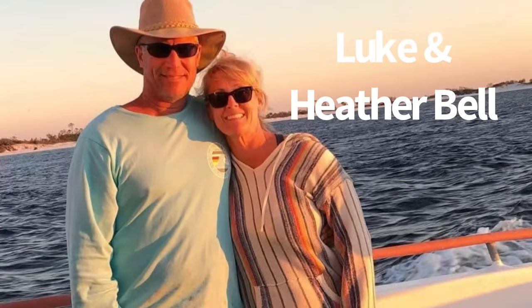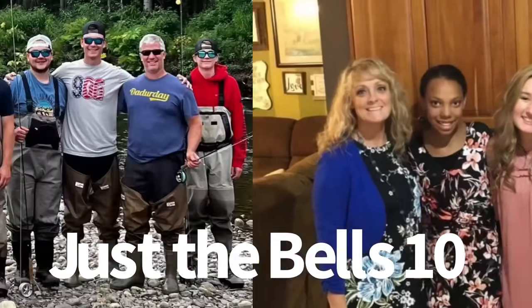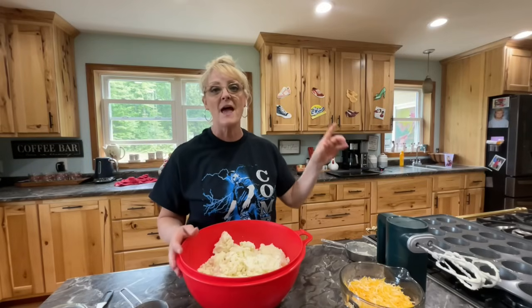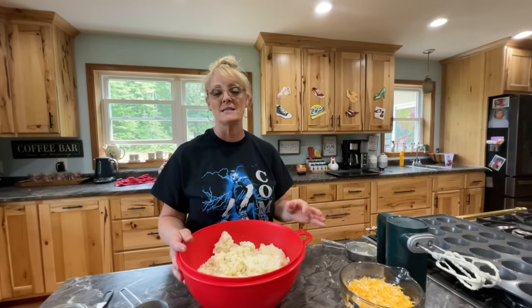Here is another video on what to do with leftovers! We just had dinner and I have a ton of mashed potatoes left over. Whenever we make mashed potatoes, we have so many. I've been doing this series on what to do with leftovers and I'm going to be making mashed potato puffs today. We also have some leftover chicken breast, so today is kind of like a leftover day.